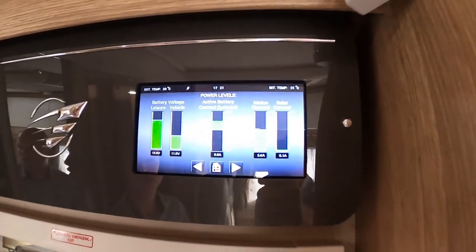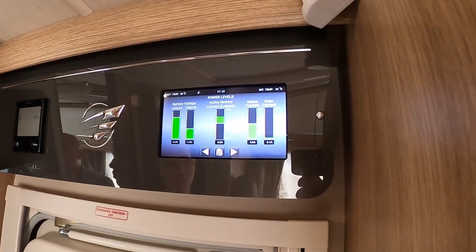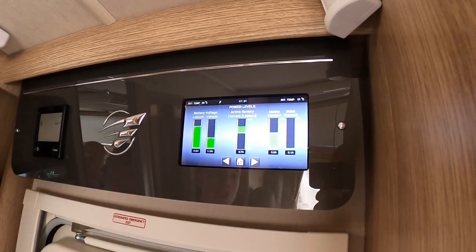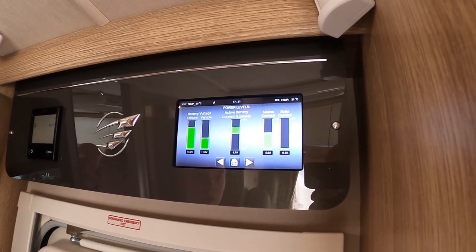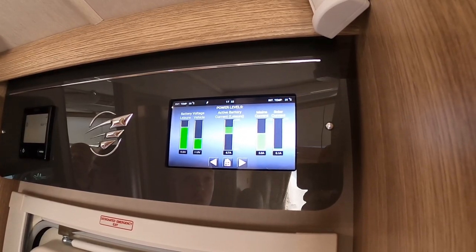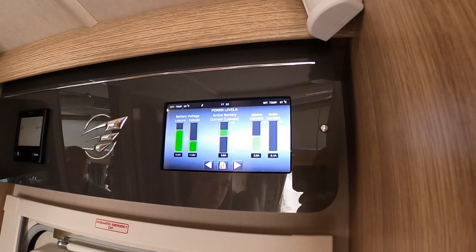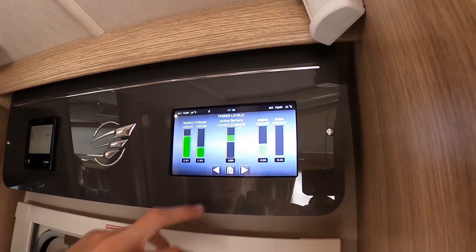Coming down here are your battery levels: 13.9 volts in your leisure battery — we're currently hooked up so once disconnected it'll give a true reading — and 11.8 volts in your engine battery. You've got the current coming off the active battery (leisure) at 8.7 amps, the main incoming current at 5.3 amps, and your solar current at 0.1 amps. The solar will go to sleep when hooked up because you're bringing in a bigger source of power.